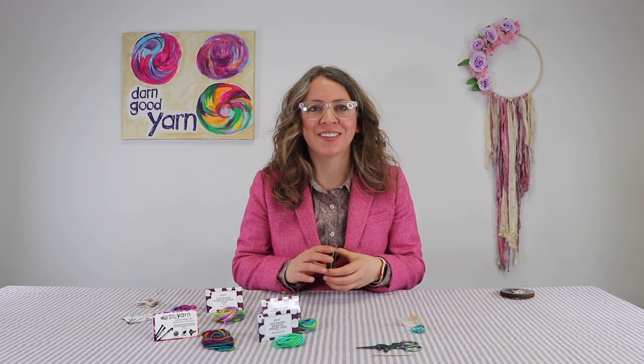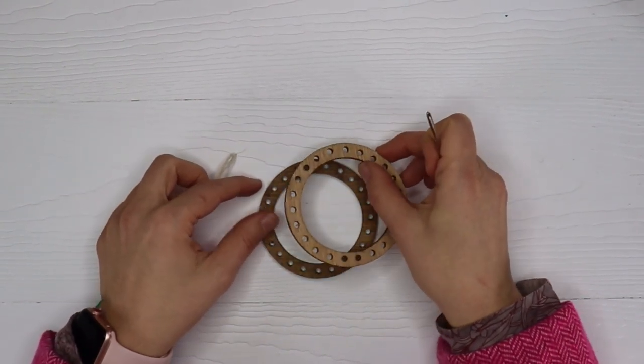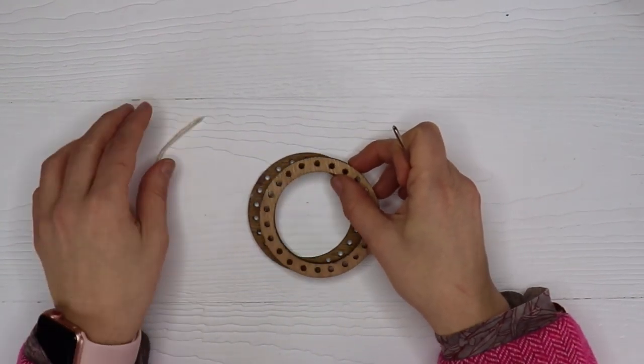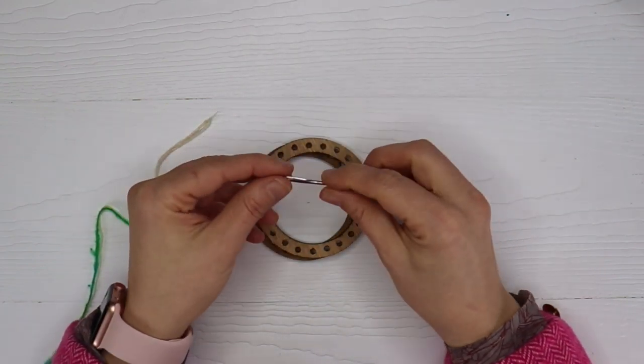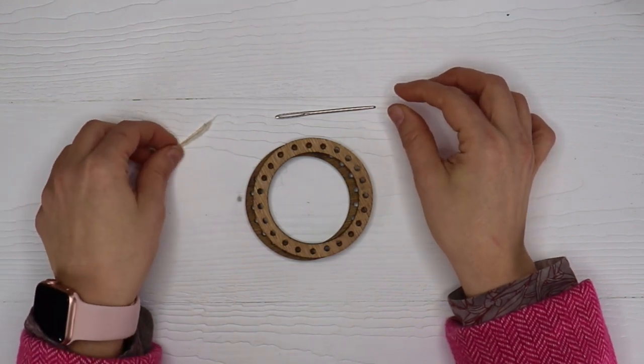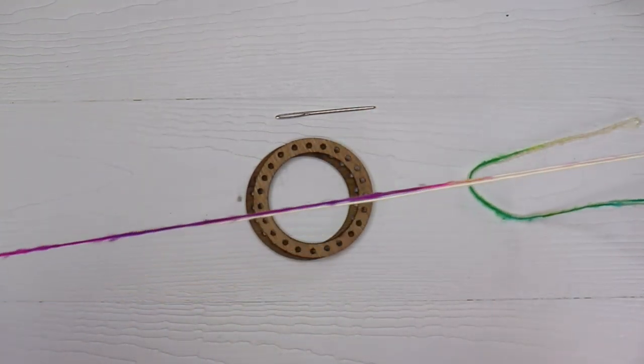I'm excited to get started with you. Let's go. So here we are - we have all the contents of our kit out and about. We're going to pull out these two looms - we're going to need both of them - along with the tapestry needle and the lace weight silk.